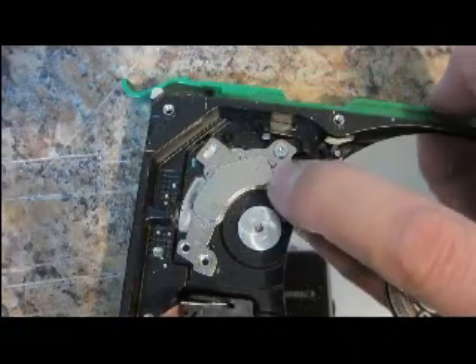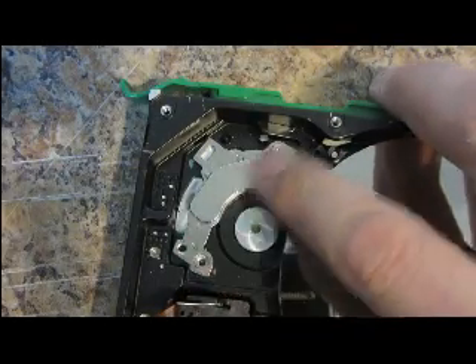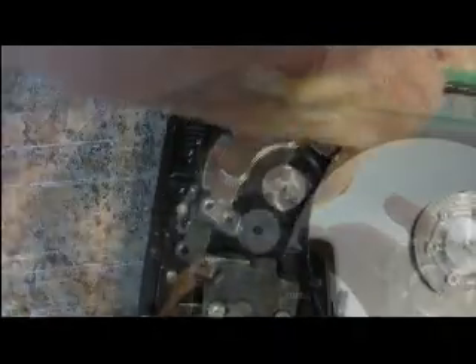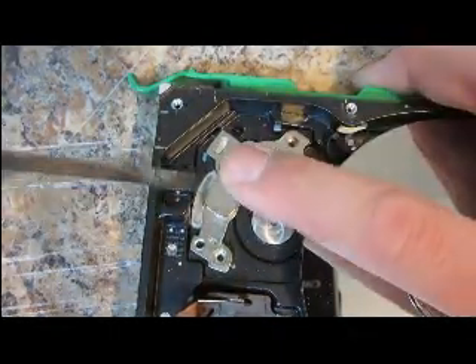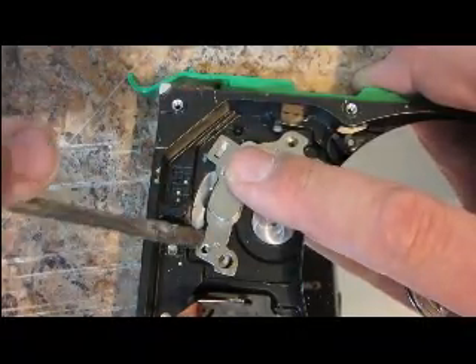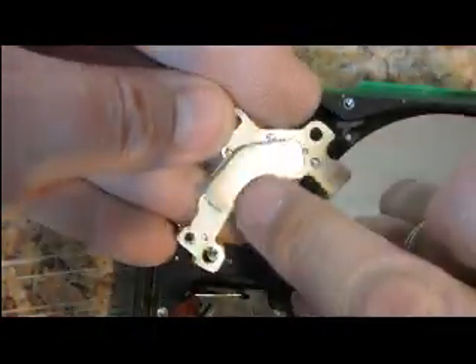To make this second magnet easier to deal with, I am going to take this screw out and remove this whole thing. I have taken that screw out. Now I can simply just lift this whole thing out just like that. And there's the second magnet.